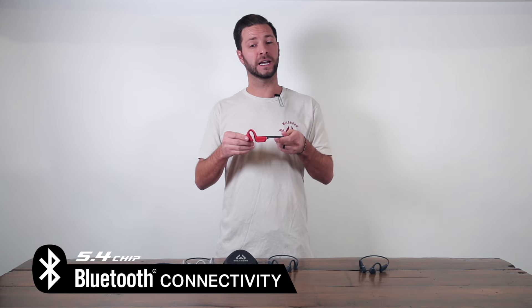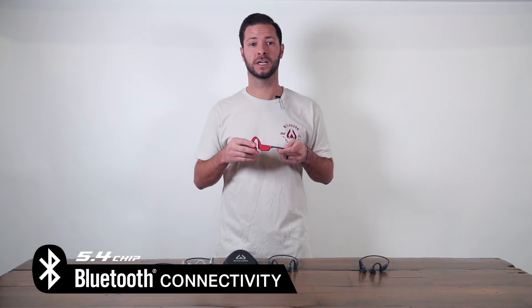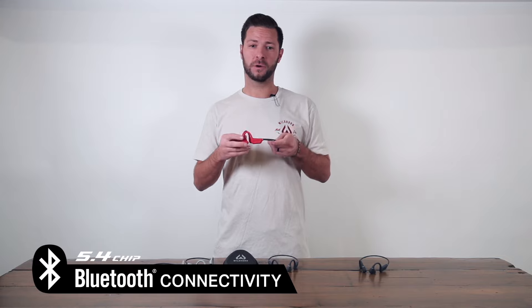The Crank Swim has the ability to connect to your phone through Bluetooth, so you can listen to your music, podcasts, books, etc. But another cool part about these is that Bluetooth doesn't work underwater.